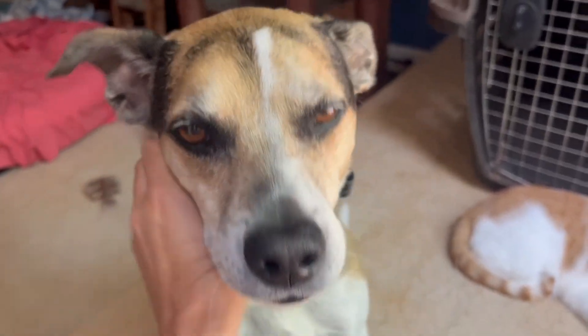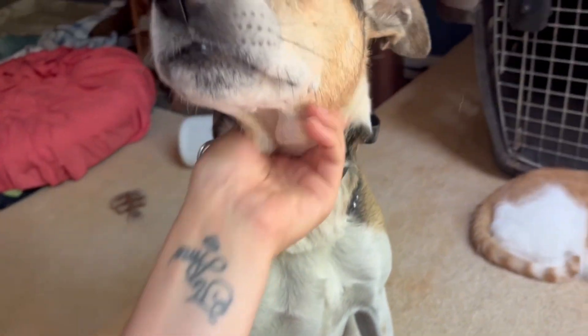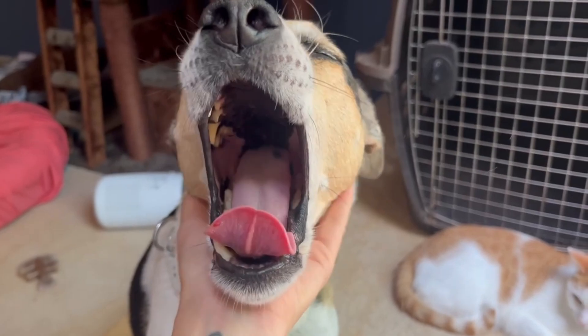My sweet boy Oakley has developed a hot spot, and now that I've put cream on it, I need to make sure that he does not lick it off and make this a thousand times worse.